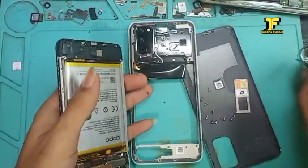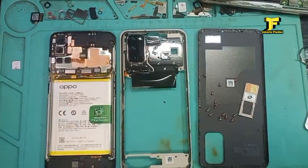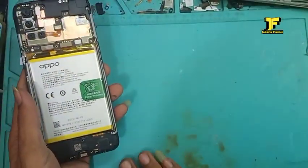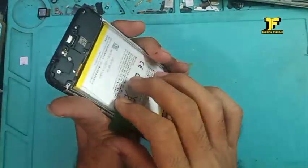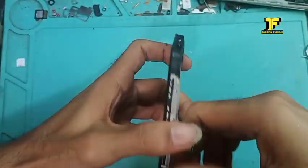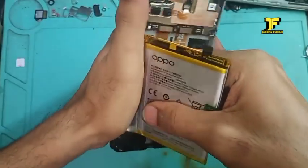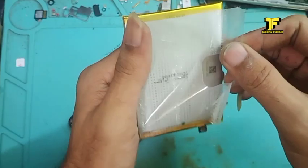Setelah saya buka semua house casing dari belakangnya, langkah selanjutnya kita akan mencabut baterainya. Kita panaskan dulu baterainya di alas separator, baru kita cabut. Atau kita langsung paksa cabut juga bisa kalau kuat. Kalau tidak kuat, saya panaskan seperti ini dulu di alas separator, baru saya cabut — biar agak mudah mencabut baterainya. Alhamdulillah sudah tercabut baterainya.